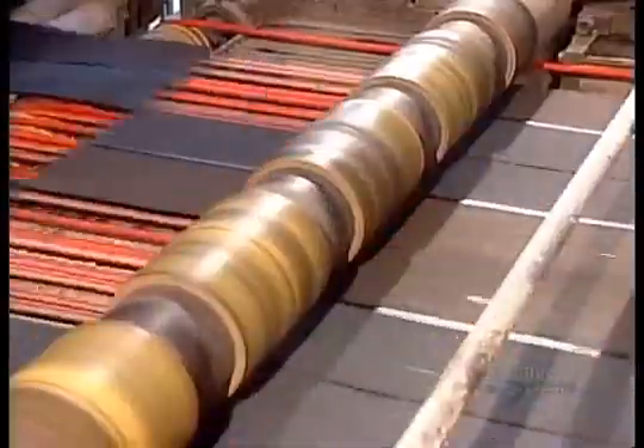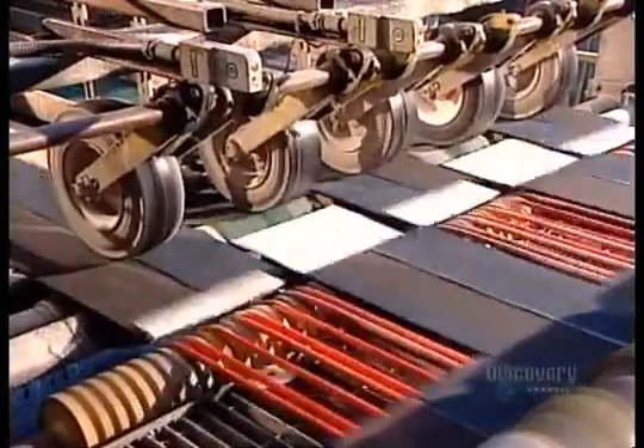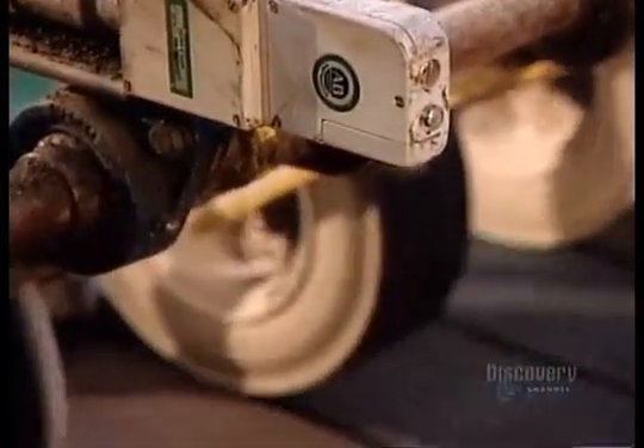The cutting machine cuts to size and profile. Standard shingles measure 100 by 33.7 centimetres. This model has a straight edge, but some styles have a curved bottom.